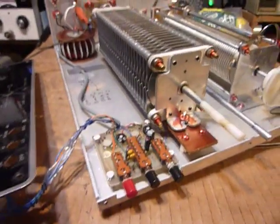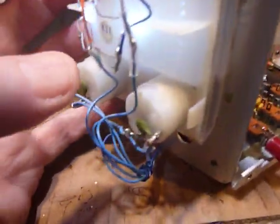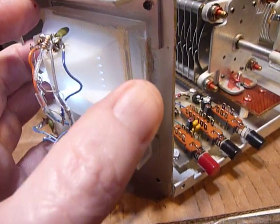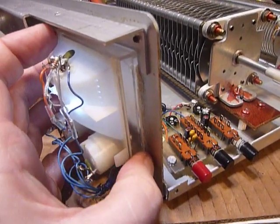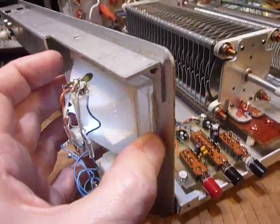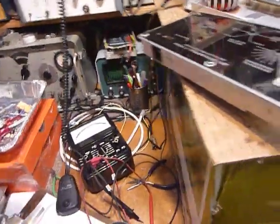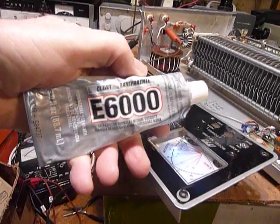I extended those wires because you can't get the front panel off and do anything with the short wires they originally had. What was happening is they were soldering and unsoldering and re-soldering these wires as you see me poking on these meters. Another thing I found was they put the meters in with hot melt glue, and after a couple of years that stuff starts cracking. Some of you guys may find your meter falls loose inside — that happened on this one. So when I put it back in I glued it with E6000 glue.